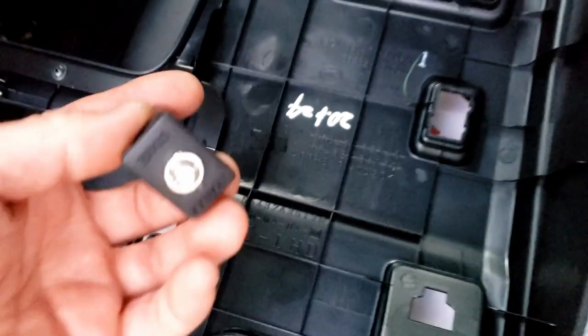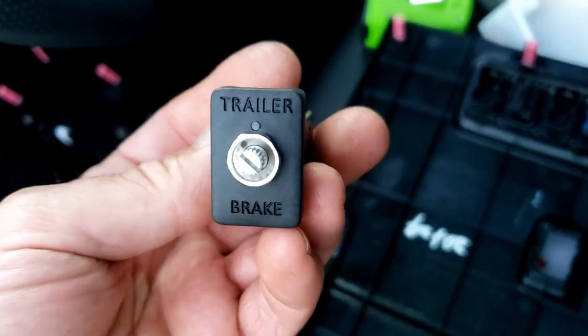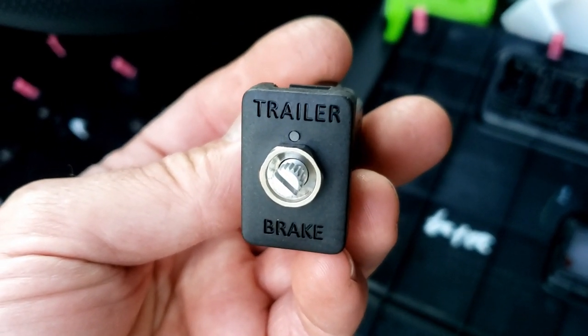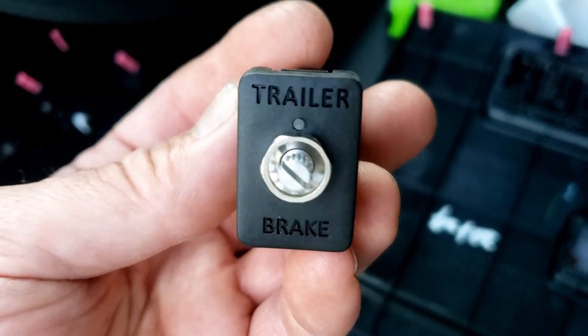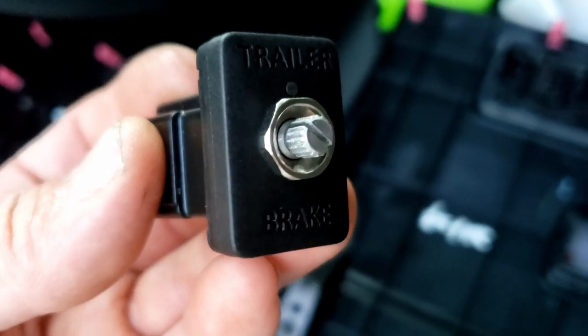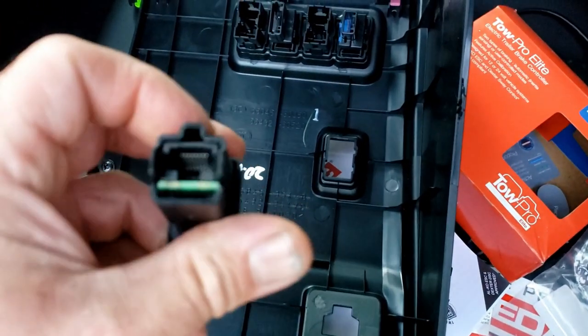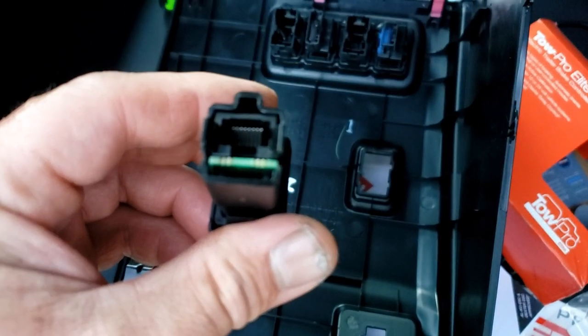We've decided on this position. There's a bezel that goes around the knob but we're leaving it off — you can see the LED there. The bezel actually ends up covering part of the word 'trailer,' and I don't think it's necessary. It would need to be trimmed anyway. This little guy should just fit right into there — it's almost like an ethernet cable that plugs the knob into the module.